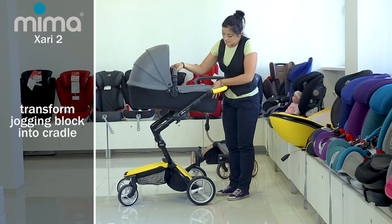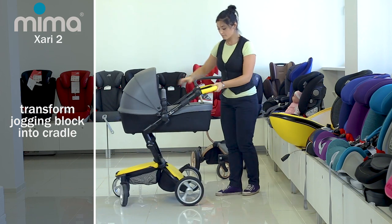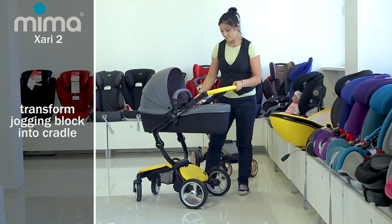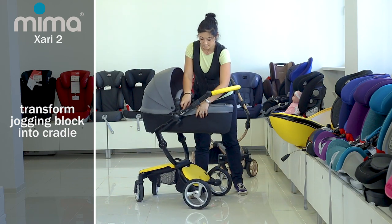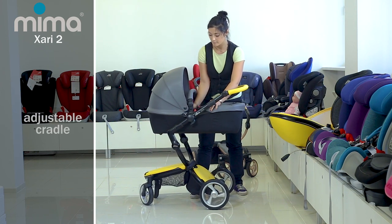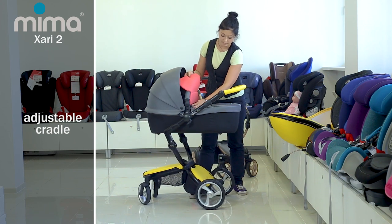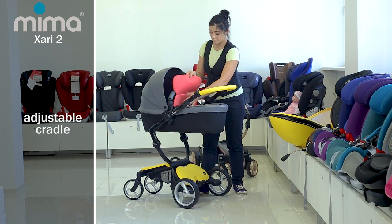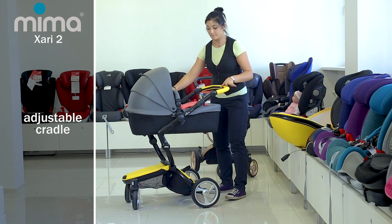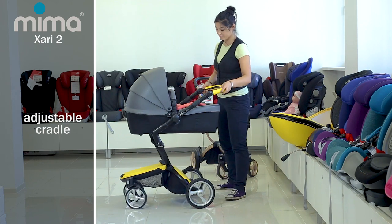For the cradle, there is a cover made of pleasant, durable material that is put on the frame and fixed with buttons. There is a canopy which is folded and fixed with magnets, and you can also unfasten it. The cradle can also be adjusted on the stroller chassis by moving it back or forward using buttons on the sides. One feature of this cradle is the ability to lower it into different positions using the button from behind.